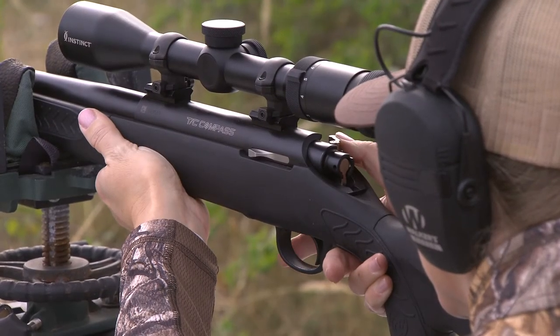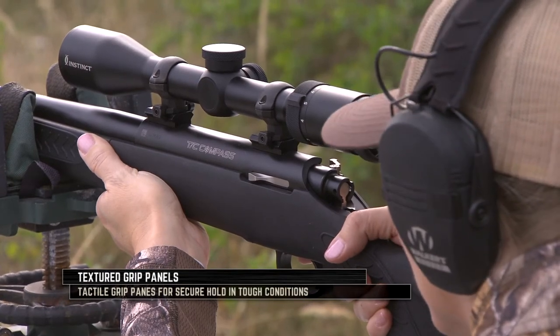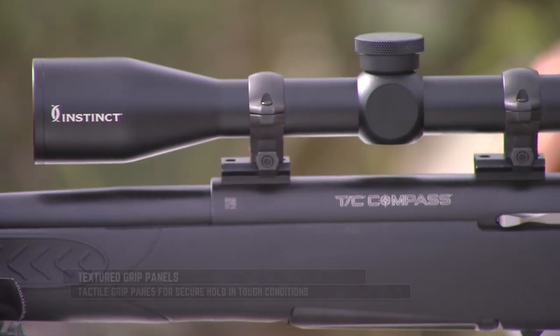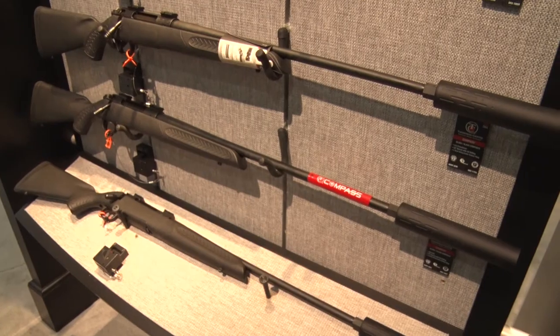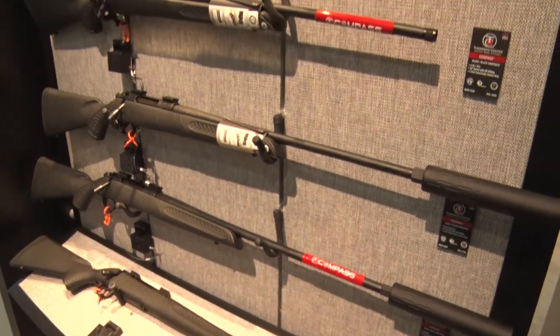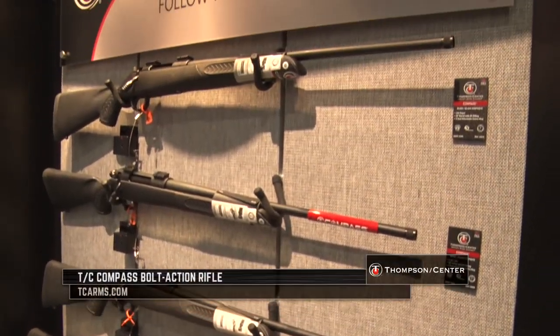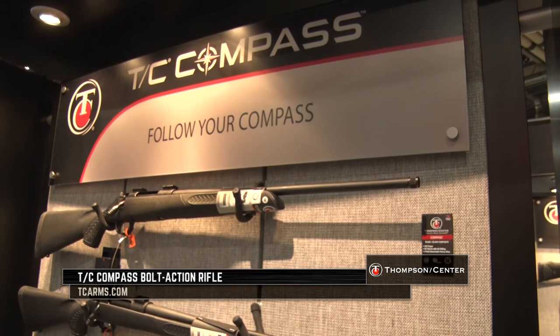This comes with an integrated cheek piece and great texturing on the stock, so if it's cold or wet you have something to hold on to. A lot of gun for the money — this MSRP is $399. If you're interested in a new bolt action rifle anywhere from 204 Ruger to 300 Win Mag, go to tcarms.com for more information.